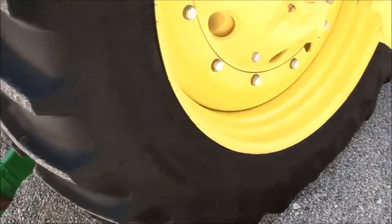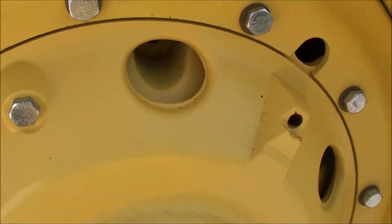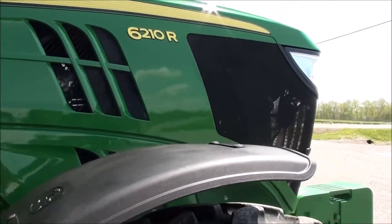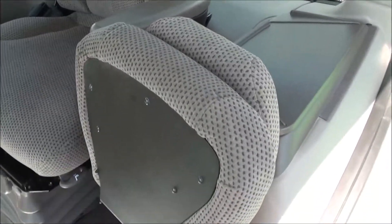The good-year radial tires are in really nice shape. It does have one set of inner wheel weights. It has a vertical exhaust and is a very clean, very nice tractor.